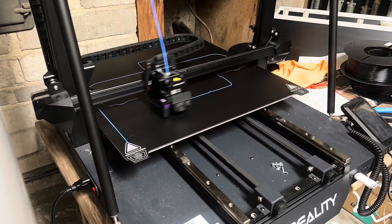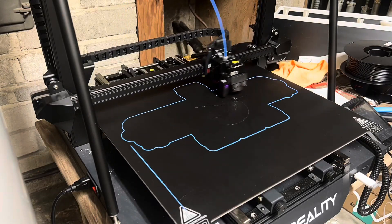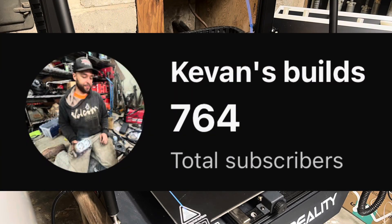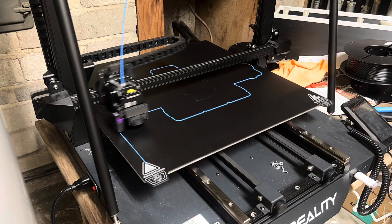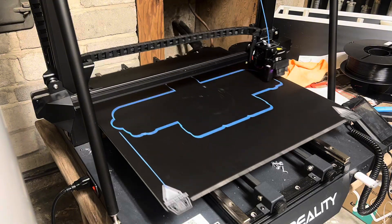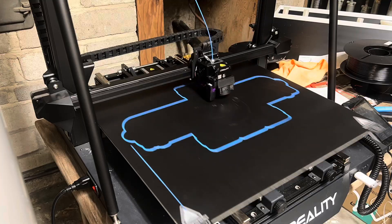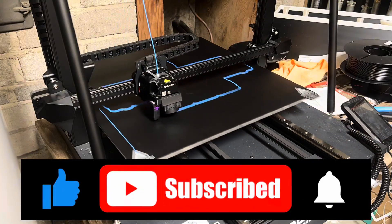I just wanted to take a minute to welcome our new subscribers to the channel. This is our subscriber count just a few hours before this video is to be released. At this rate, we could easily be at over a thousand subscribers by the end of next week. So if you haven't done so already, please head over and subscribe.